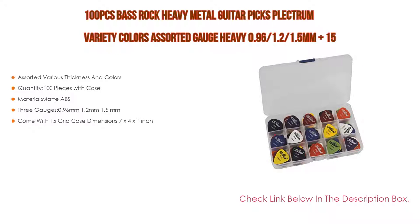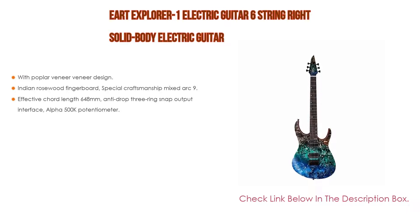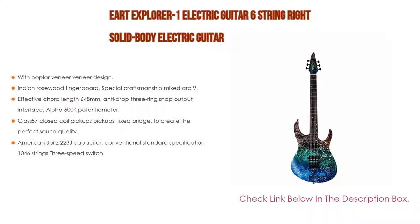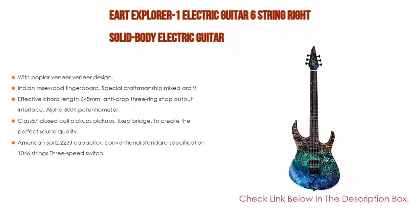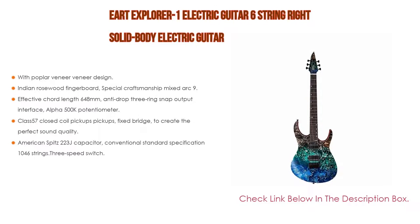Number two: the Art Explorer One electric guitar — six string, right-handed, solid body electric guitar — is the editor's choice. It features poplar veneer design, African safflower pear wood carbonized body, curved polished feel, black butternut and maple neck, Indian rosewood fingerboard, mixed arc 9.5 to 14 radius with 24 frets, 648-millimeter scale length, anti-drop three-ring snap output interface, Alpha 500K potentiometer, Class 57 closed coil pickups, fixed bridge, and a three-speed switch.